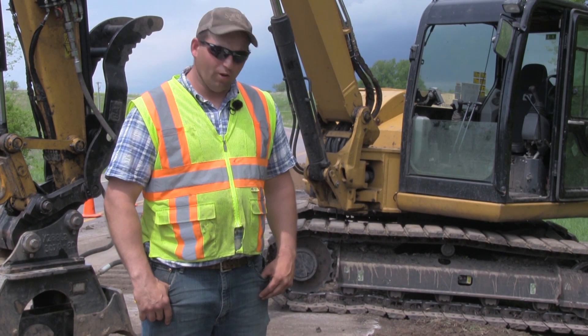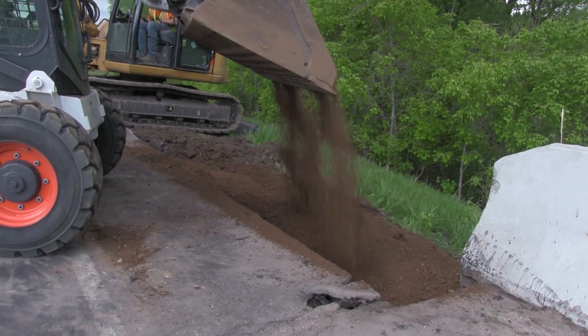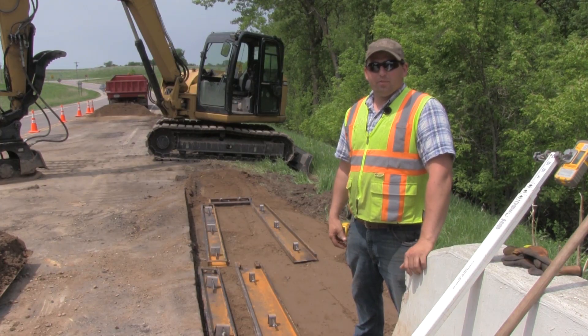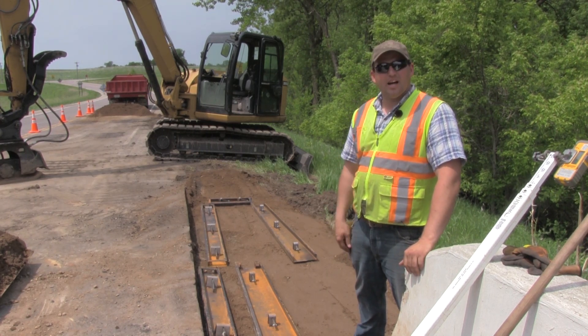Step one — asphalt removal — is complete. We'll move on to the next step: building up the base to the correct elevation so that we will be ready to place concrete forms. We've completed step two. We're on to step three, placing the concrete forms.